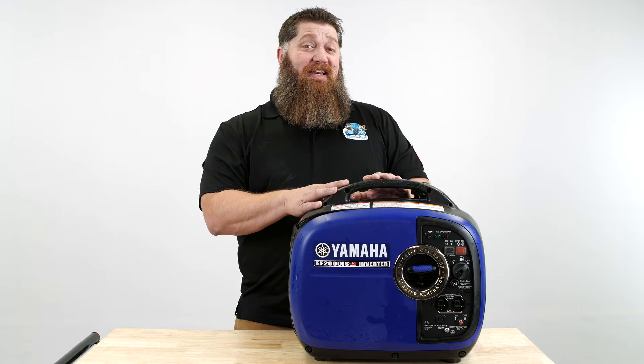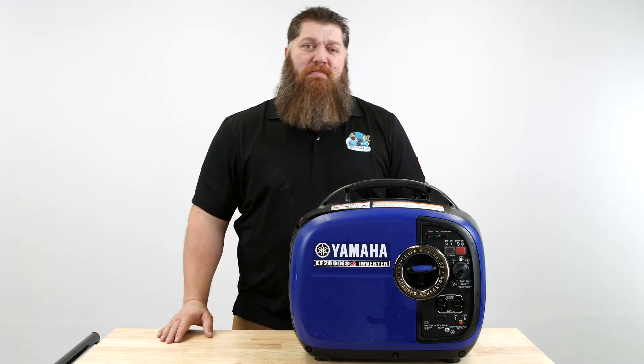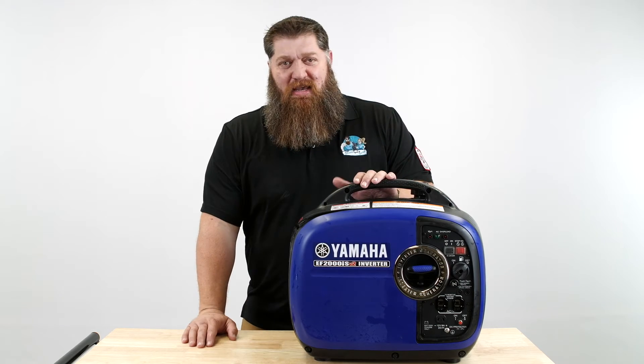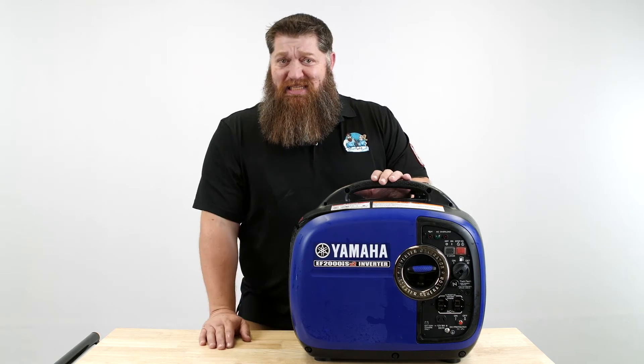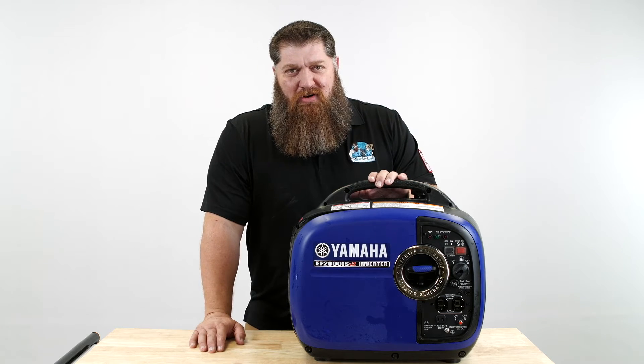Did you know that we can combine your battery power through your inverter with a portable generator? That's right — you can combine both your solar and your generator. Now, before you keyboard warriors get on me and say no, you can't — it all depends on the type of inverter you have. I know there are all types of inverters out there, but here's the thing: if you can dream it up, we could probably put it together through solar and a combination of a portable generator.